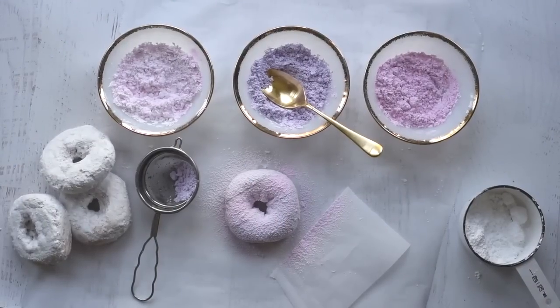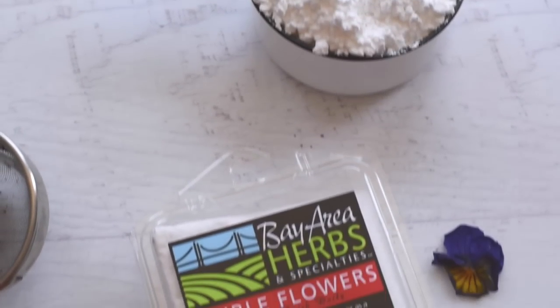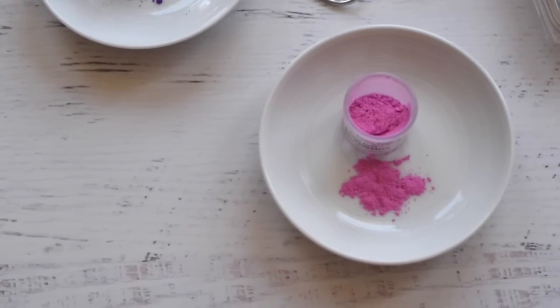All right, well let's get started. To decorate your store-bought powdered sugar donuts, you will need one cup of powdered sugar, edible flowers — which you can find at the supermarket or farmer's market — a sifter, and edible luster dust. I bought mine on Amazon and I'll leave a link for you guys down below.